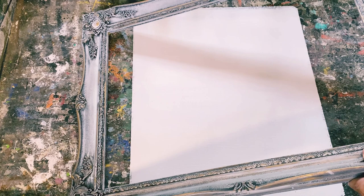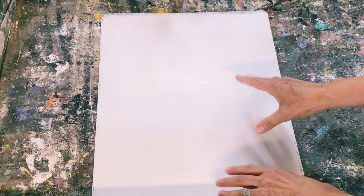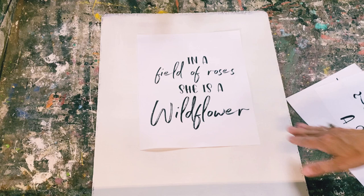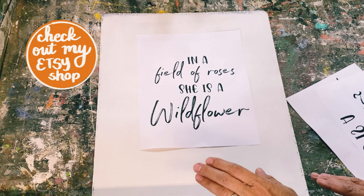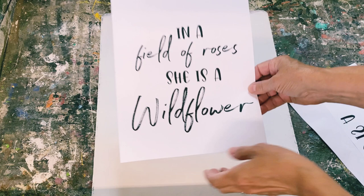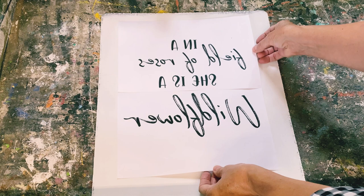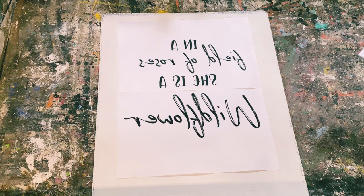For now I'm going to set the frame aside and work on the graphics. This is the inside backer of the frame — I put one coat of black chalk paint and then two coats of white chalk paint. I've printed my graphics off on my laser jet printer. The quote reads 'In a field of roses, she is a wildflower,' which I thought was appropriate since I'm adding dried flowers along the bottom. I reversed the text and sized it to fit the piece of wood.